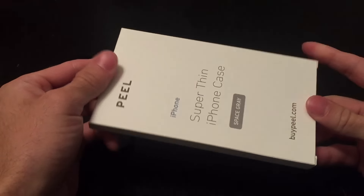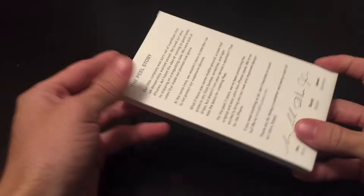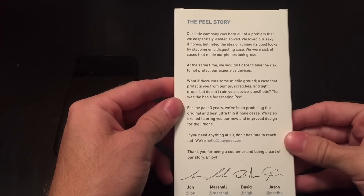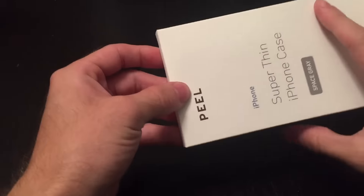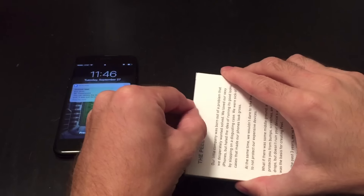It's a very simple package that it comes in. They provide their story on the back with a little bit of information about who they are, who their founders are — nothing too crazy.